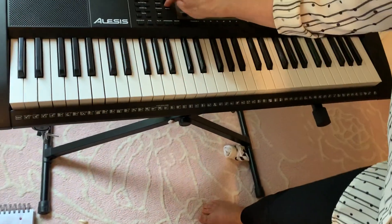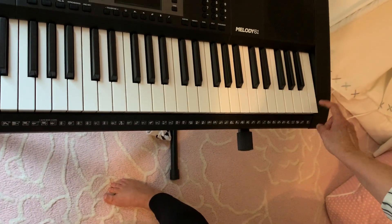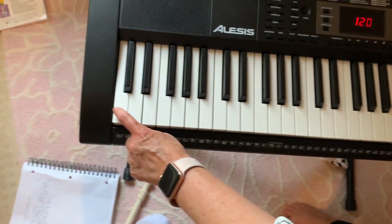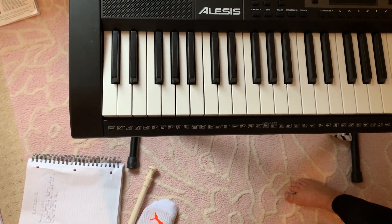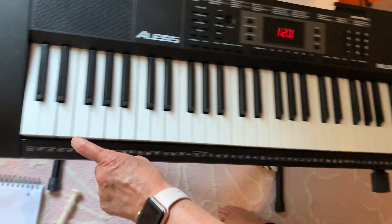I have a keyboard here. See this side? High. This side? Low. So this is going to be the grandma, and this is going to be the grandpa.